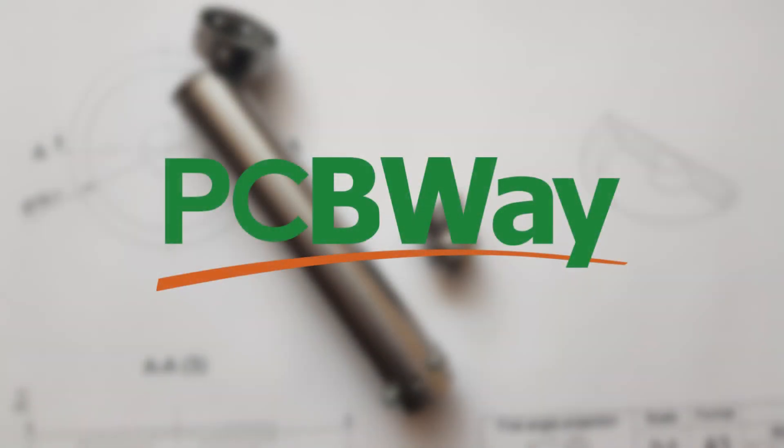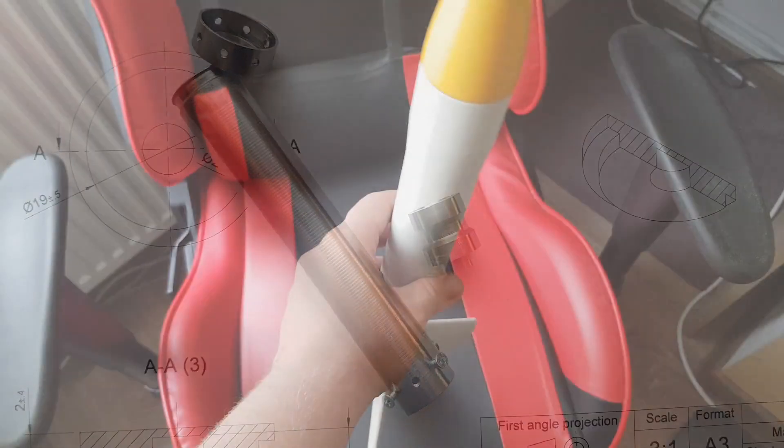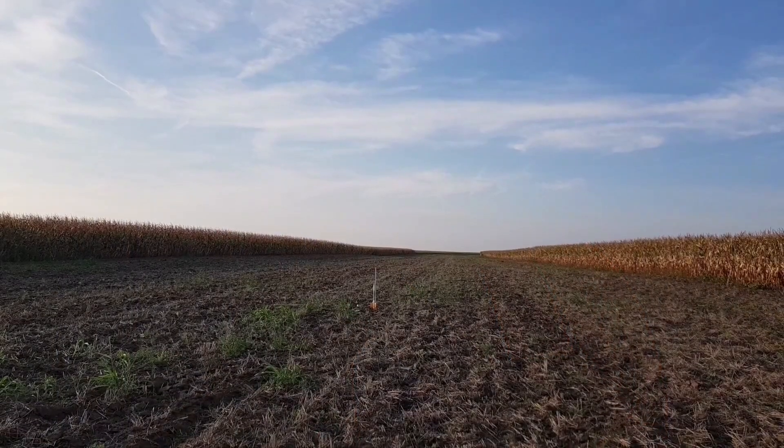This video was sponsored by PCBWay. Remember this engine? I made it a few videos ago and said I will launch it on this rocket called Impulse. Finally, after quite a bit of time and work, I think I'm ready to launch this engine.